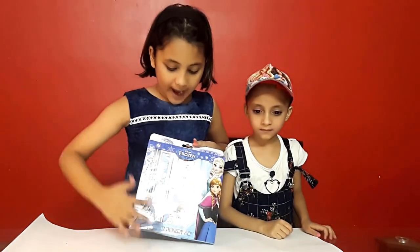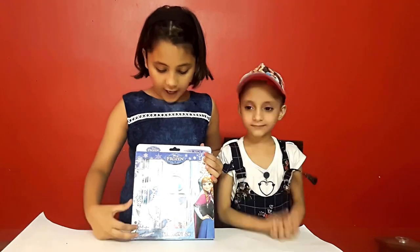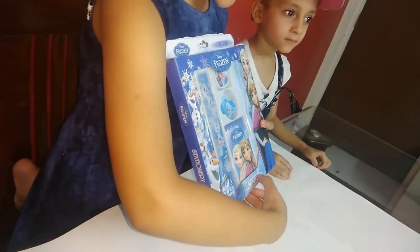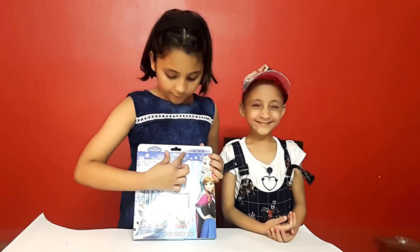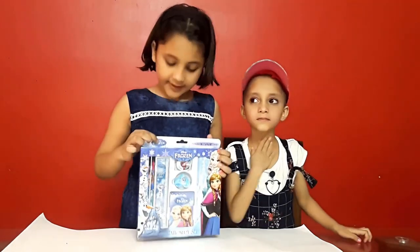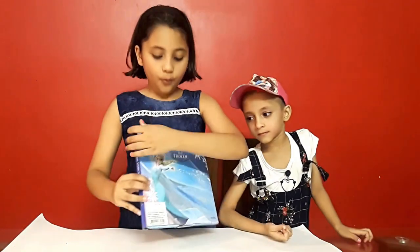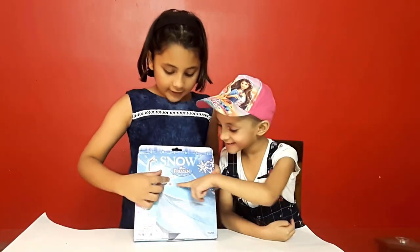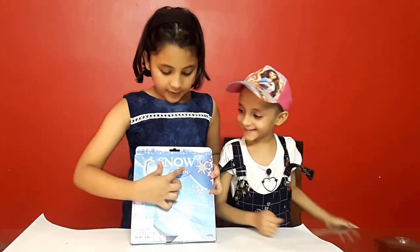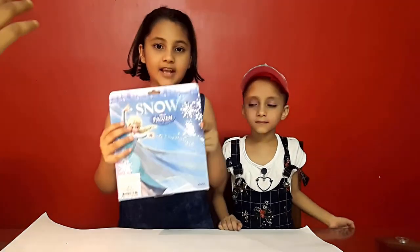It's also called Pencil Box and Comfort Box. So, I will show the first packaging. We have one Olaf, three Olaf, one Elsa, Anna — Disney Frozen Stationary Set. Wow, what a beautiful Elsa! She's doing magic. Disney Frozen. Here is snow, as you can see.